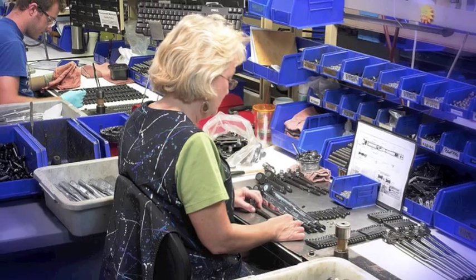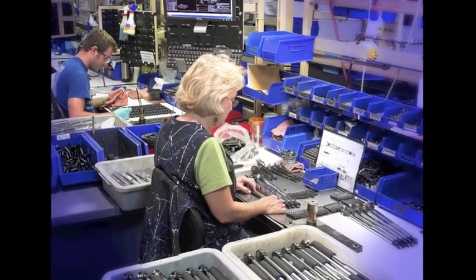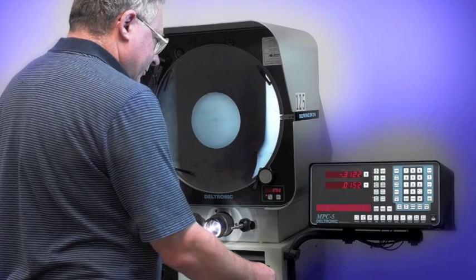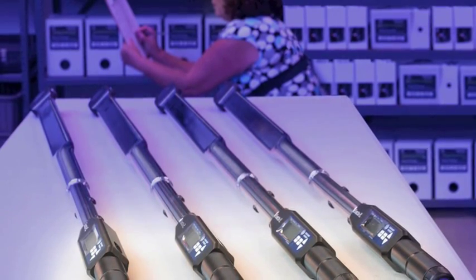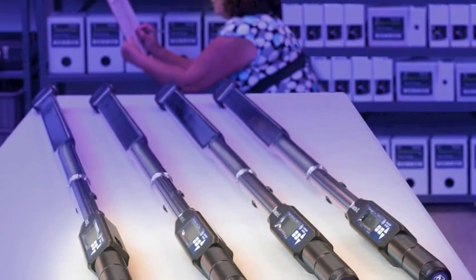How to Kill a Torque Wrench. Sturtevant Richmont makes torque wrenches and calibration equipment, and we've done that for more than 70 years. Our Xacta Series Digital Wireless Torque Wrenches are the latest in error-proofing tools.